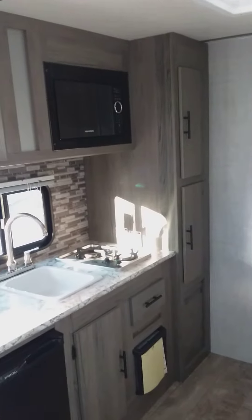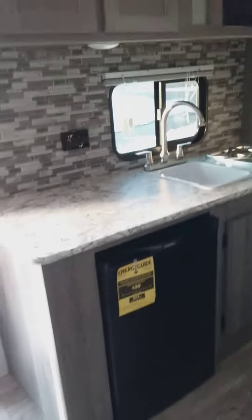There's your cabinetry — it's a good amount of cabinetry — your microwave, and then you have your refrigerator in the bottom.